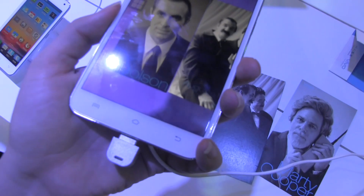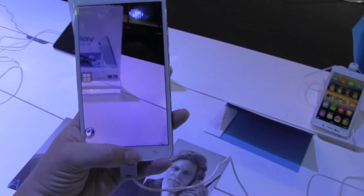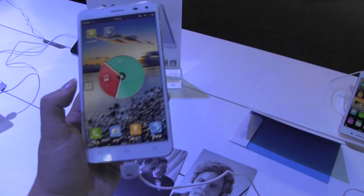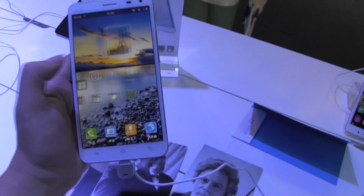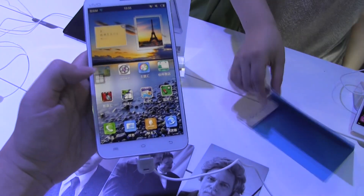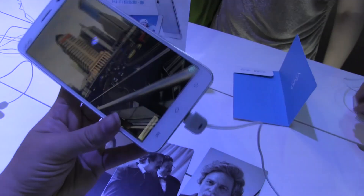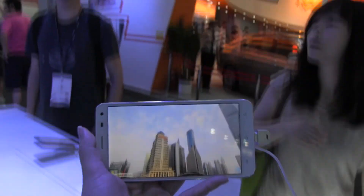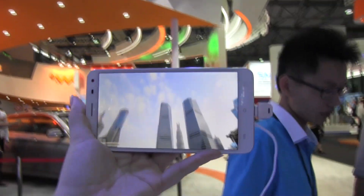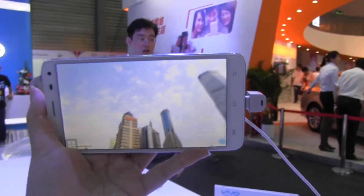There we go. And you can see if I pull back, it actually does multiple photos at the same time. It's kind of nice to see that they've included this augmented reality feature within the handset. Let me just find this one. Let's choose Shanghai since this is where we're at. So you can see here they've included some 360 action here.